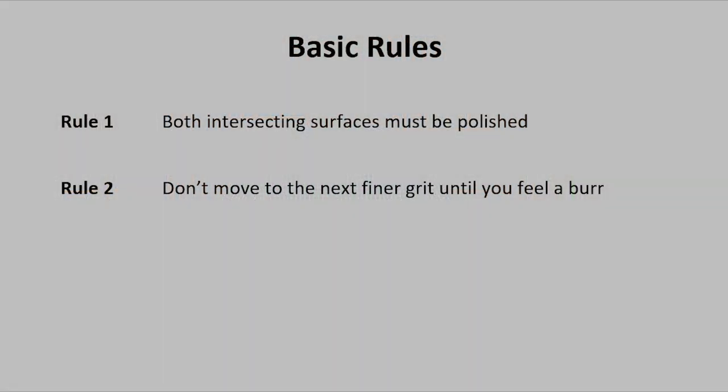There are two rules that I follow when sharpening. Rule one: both intersecting surfaces must be polished. And rule two: don't move to the next finer grit until you feel the burr. I'll talk more about each of these in the part two through four step-by-step videos.